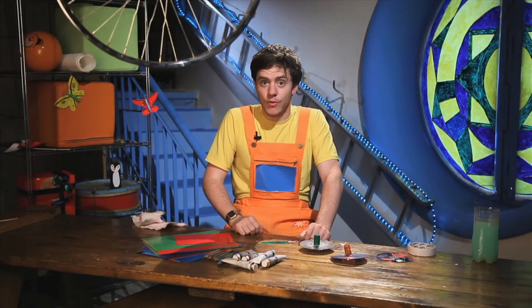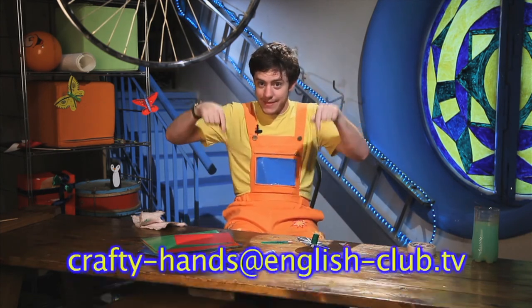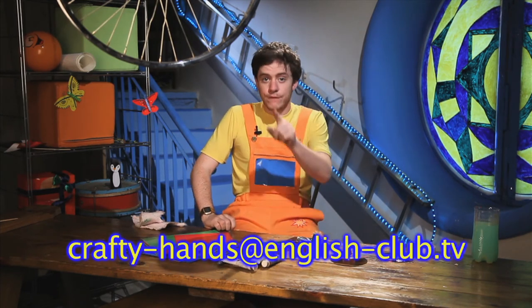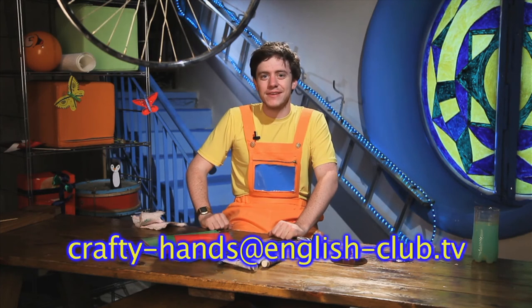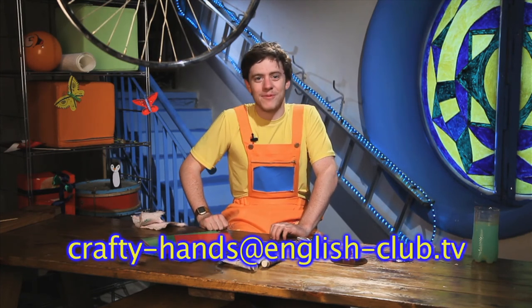If you've also made a toy like mine, please take a photo of it and send it to me at this address down here. I would be very happy to see your pictures. Also, if you have any good ideas about things that I can make, please send those to me too. I would like to make something new. I will see you next time everyone. Goodbye!